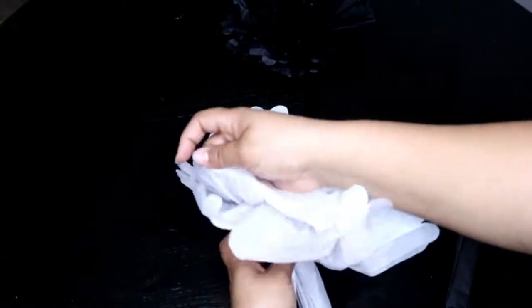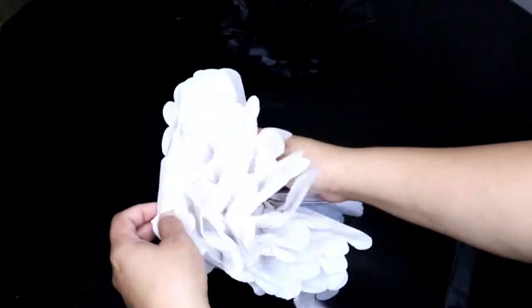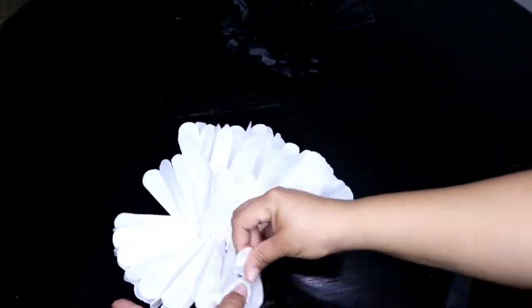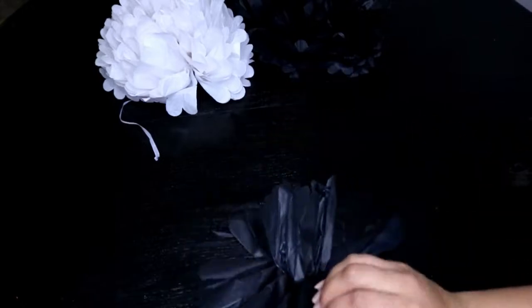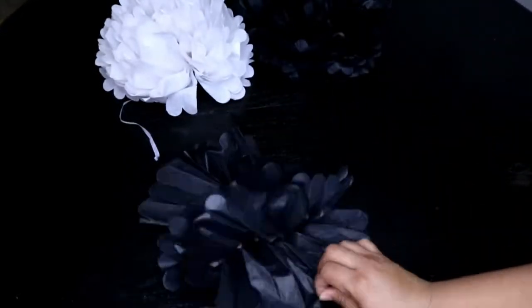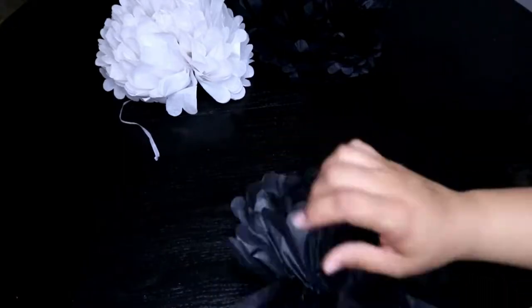Hide the painters tape at the top. I get these flower decors from Dollar Tree — it's only a dollar, and sometimes you get two in one pack. You want to make sure that the bottom is flat so that we are able to glue the flower onto the streamer, which is directly on the painters tape.